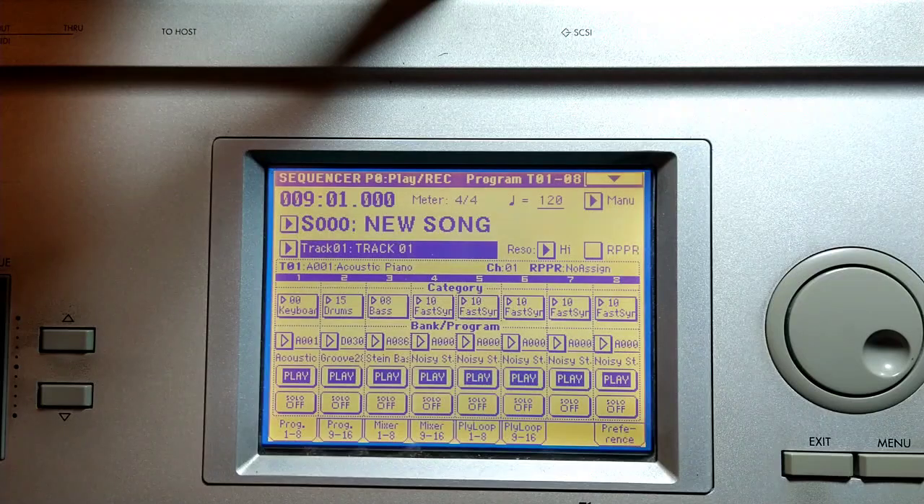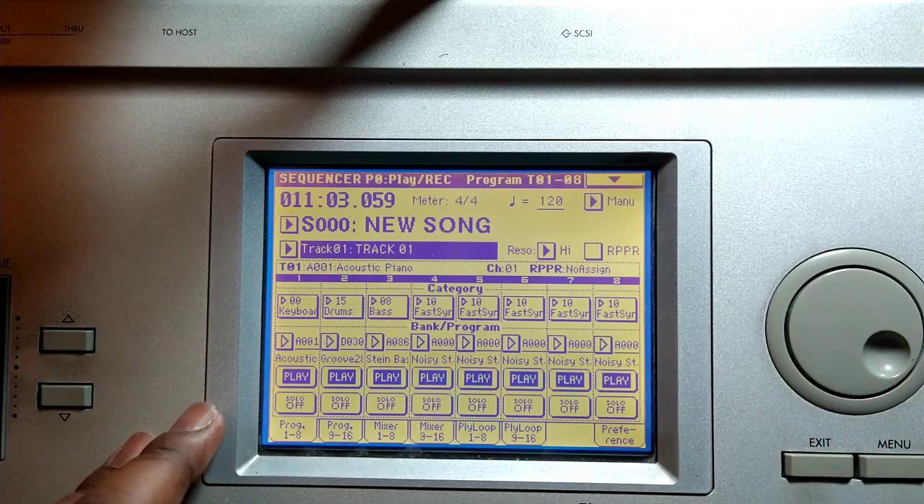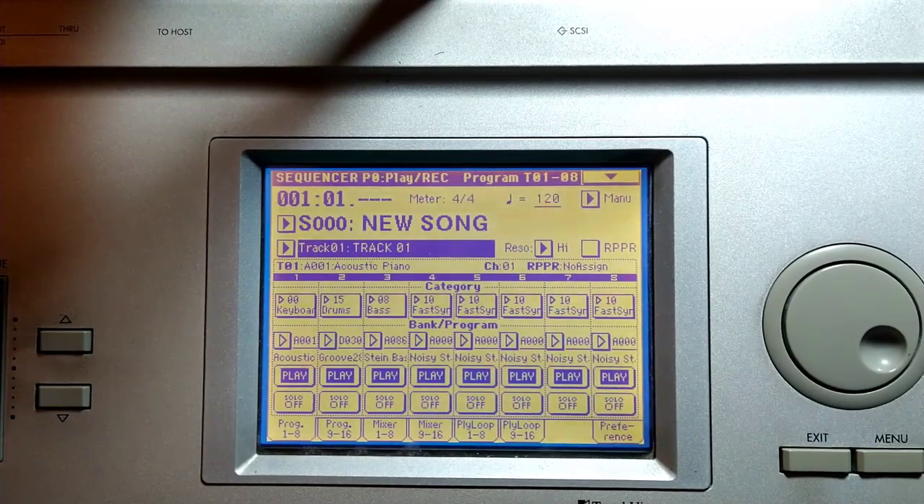We have quantized all of the music. We have track one, two, and three, and measures one through sixteen. Let's play what we have so far. Okay, that's the bridge part. So let me go all the way back to the beginning — just hit the locate button and we can start from the beginning. This is all the verse.